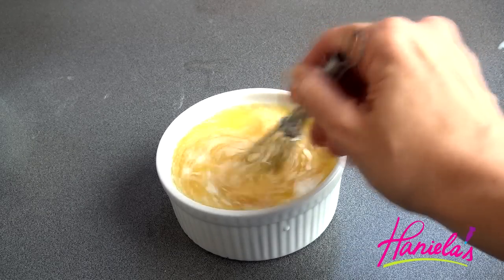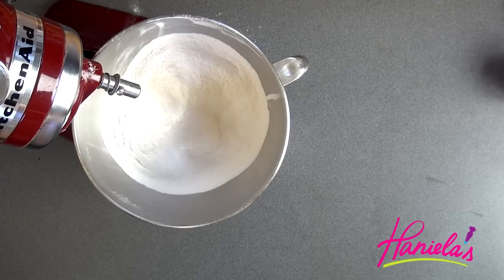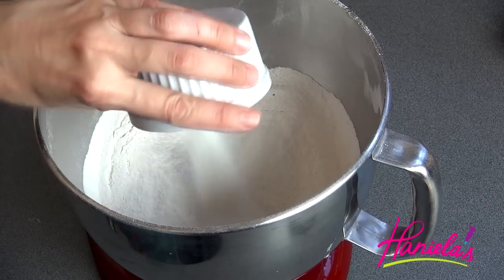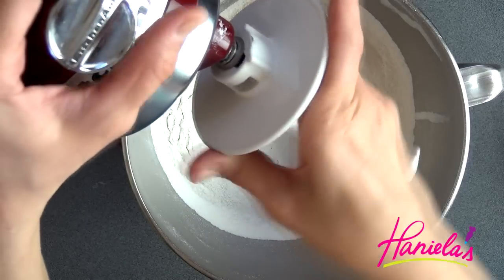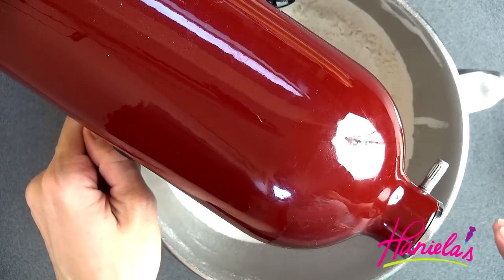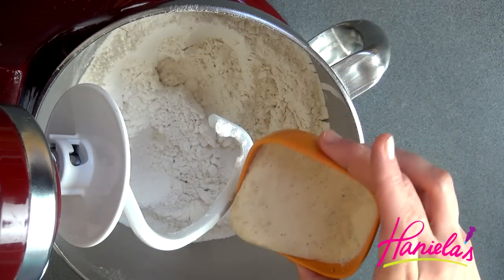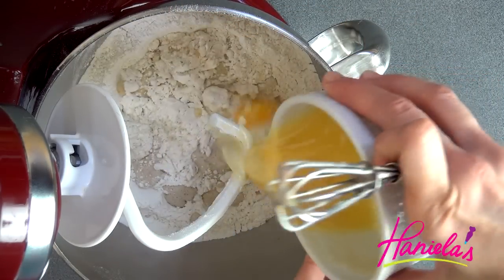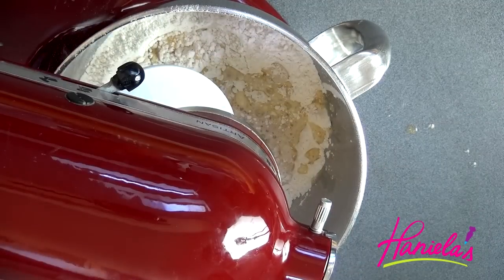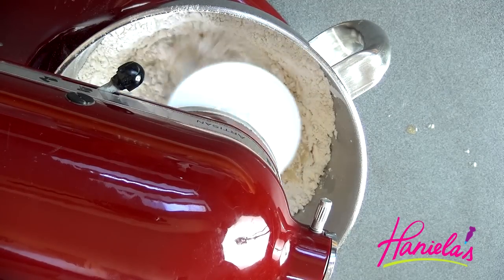Whisk to combine and then set this aside. Sift the flour, add salt and granulated sugar. Give it a quick stir to combine all of the dry ingredients, and then we can add the yeast and milk-butter-egg yolk mixture.